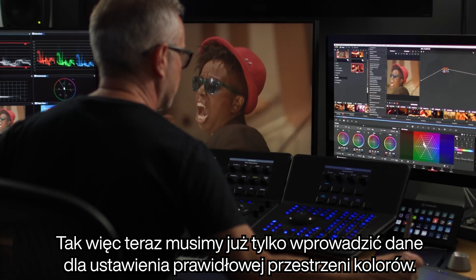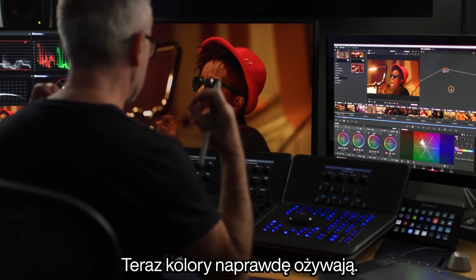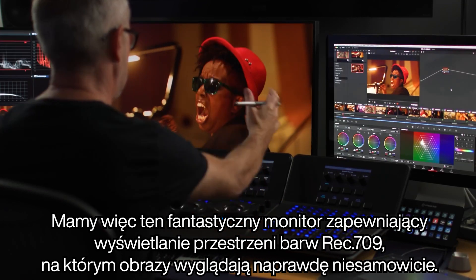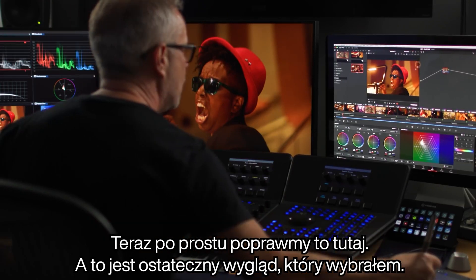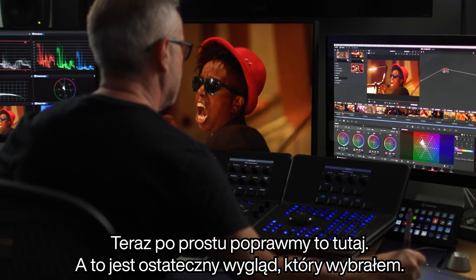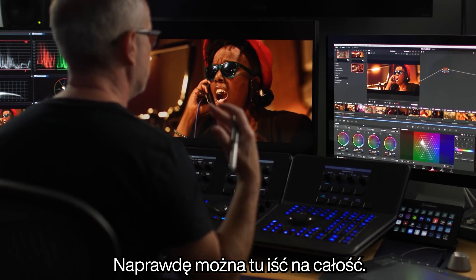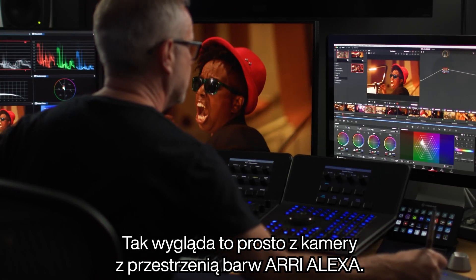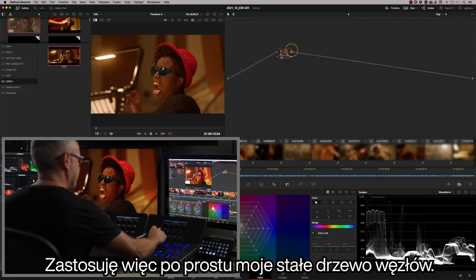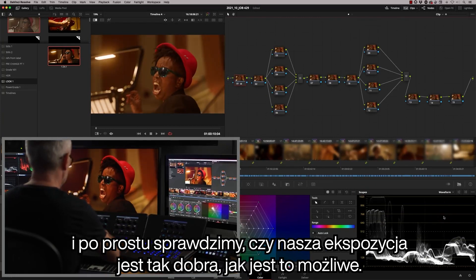All we have to do now is input the correct colour space. We go to our input colour space and change it to Arri Alexa, because this was all shot on Alexa. The colours now really sing to life — we've got this fantastic monitor giving me a beautiful Rec 709 display and the images are looking really fantastic. I'm going to apply my fixed node tree — I've got that as a preset. First thing I do is check the waveform and make sure our exposure is as good as we can get it.